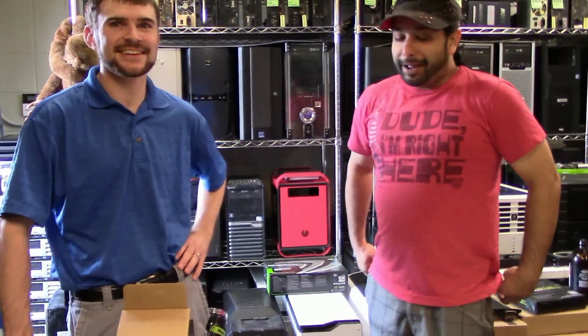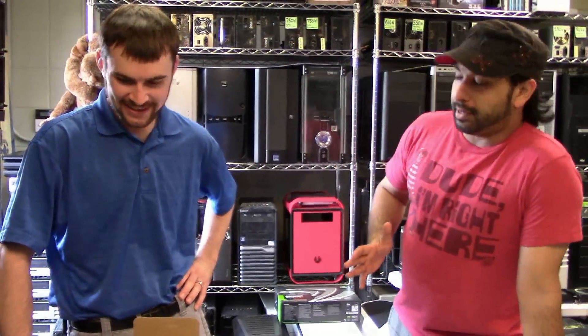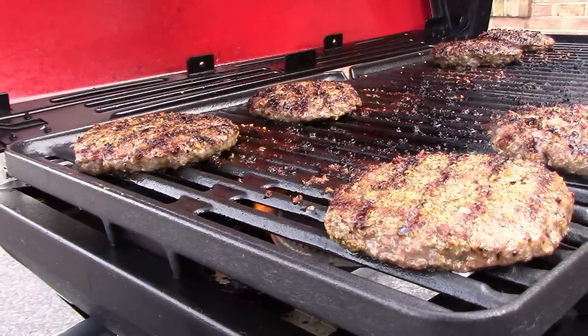It's that time of the year again — mosquito season. What are we doing here today at Smart Computer Store in Bloomington? We're having a grill out.